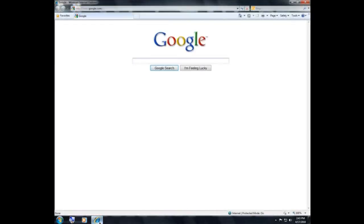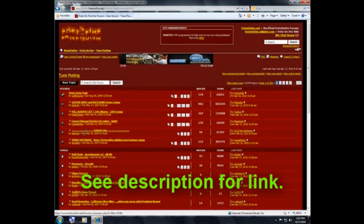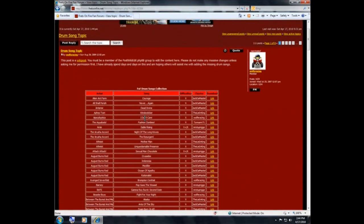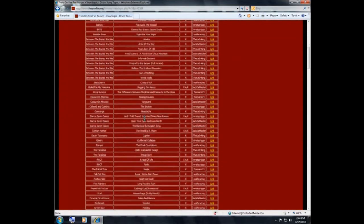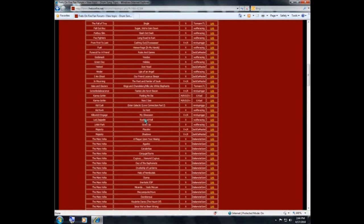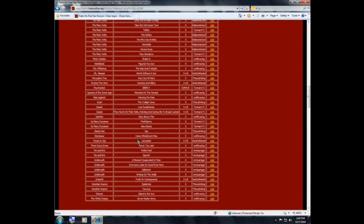Let's go back to the internet and go to the Frets on Fire page to where tune posting is — that's the thread you're looking for. You'll have several different threads to choose from, but in this case I'm going to choose a drum topic. It's going to load user-based custom charts for drums, including the two Carmageddon charts. It's a growing list, pretty much endless at this point.